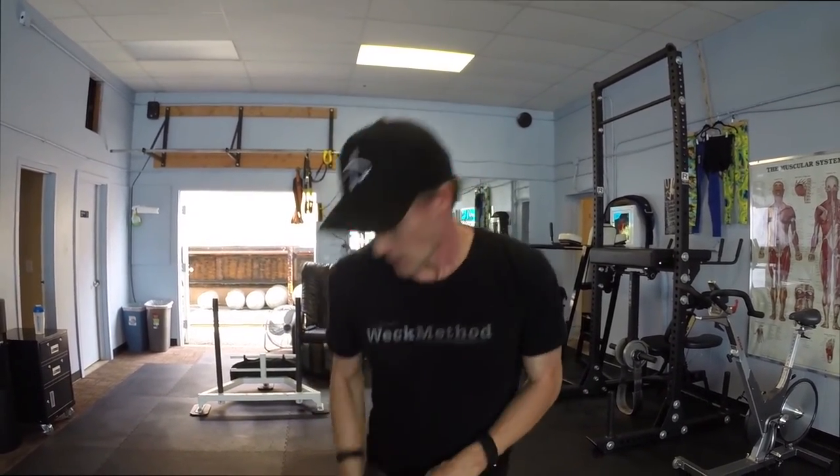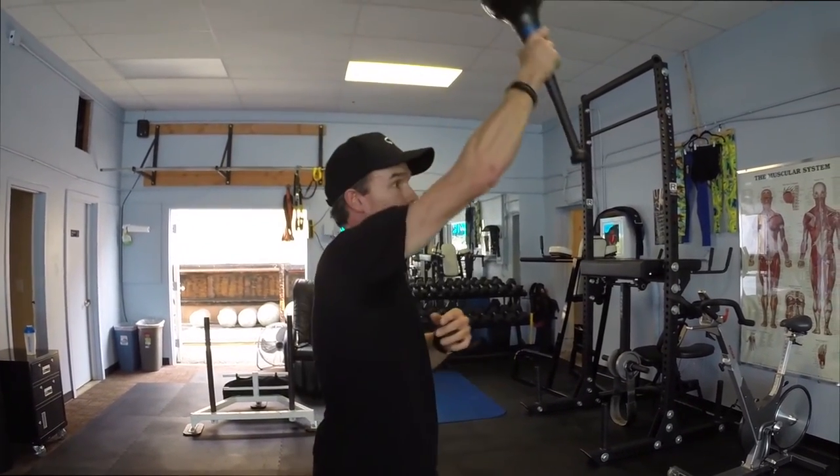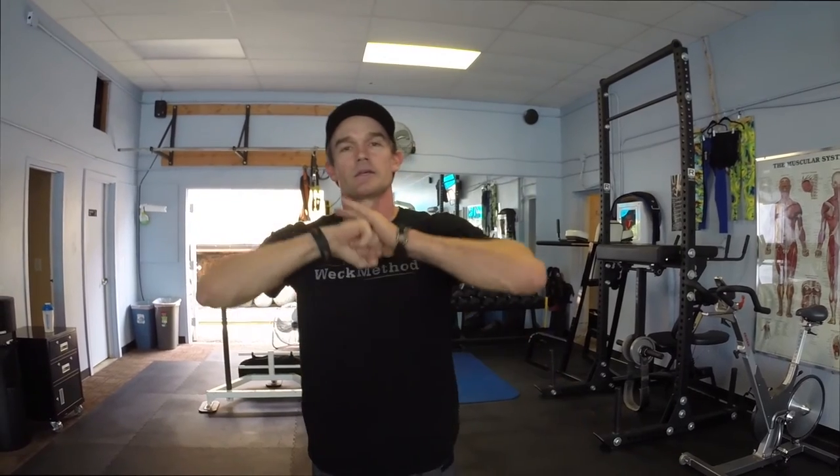That's the overhand throwing motion. We can modify by choking up, changing it, going a little bit higher just to lay the patterns. Come to weckmethod.com to find out more. David Weck signing off from S10 Fitness.